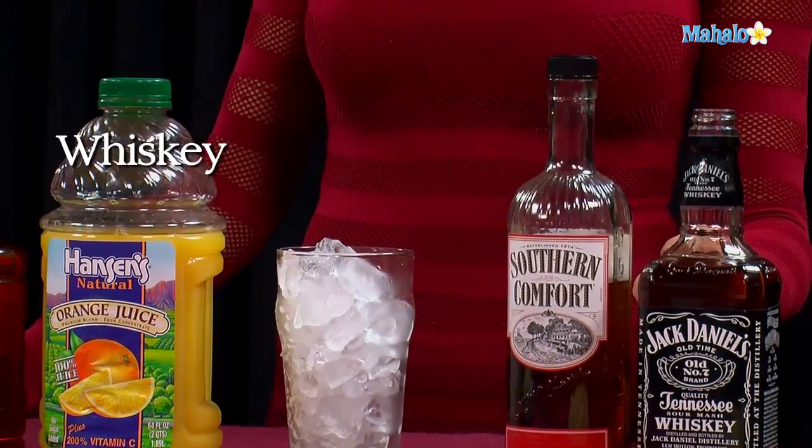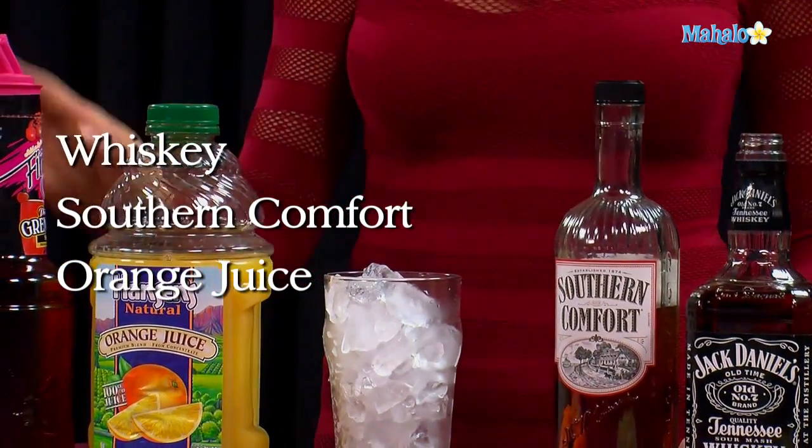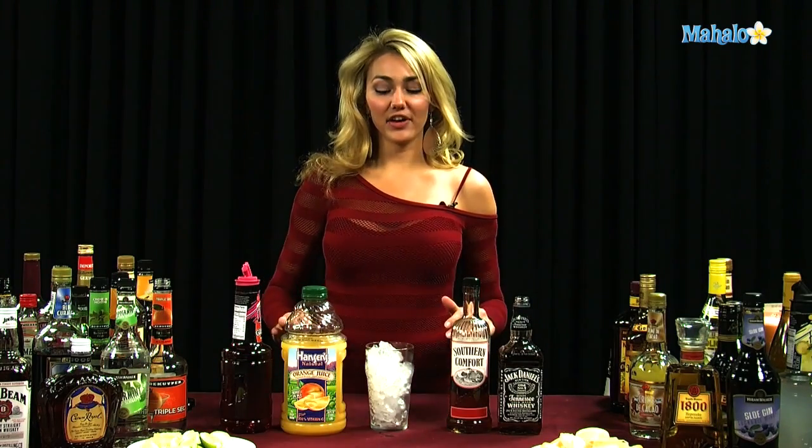You're going to need whiskey, Southern Comfort, orange juice, and grenadine. This drink is very simple. There's no shaking needed, nothing at all — just a glass filled with ice and a little bit of pouring.